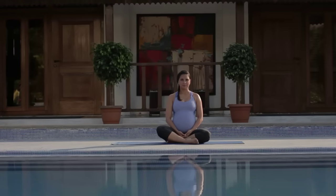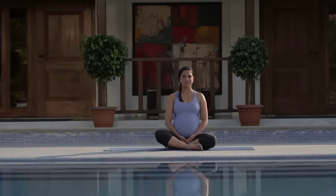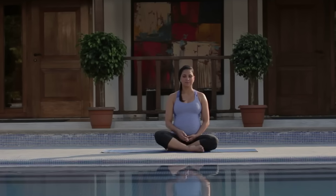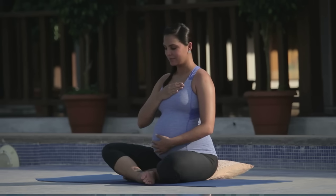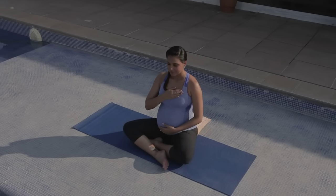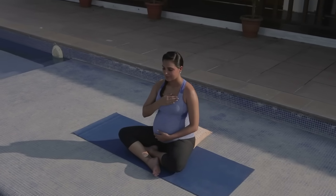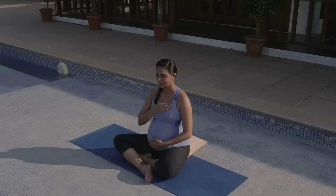Sit comfortably in Sukhasan. You may use a pillow underneath you for support if you wish. Bringing one hand to your heart and one to your belly, close your eyes. Listen to the sound of your body, your breath, and your growing baby.